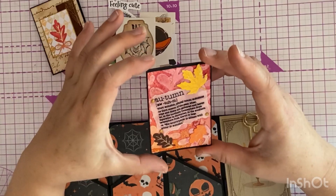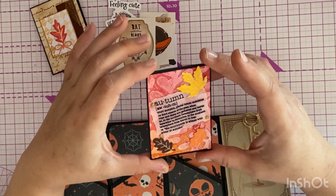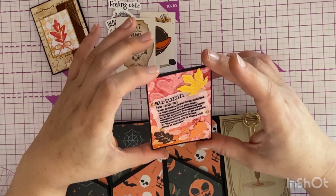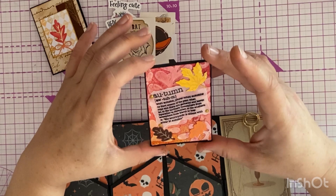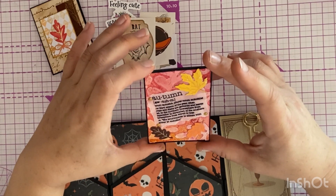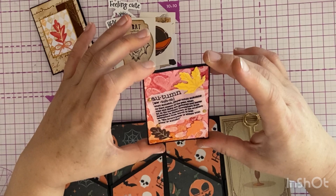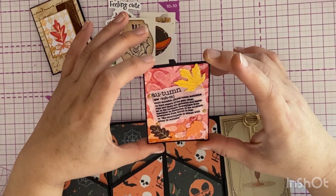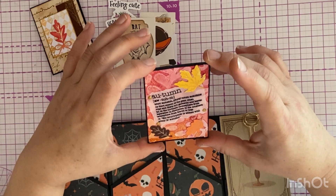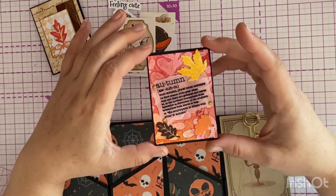This has been printed on vellum. 'Autumn — the third season of the year when crops and fruits are gathered and leaves fall; in the northern hemisphere from September to November, in the southern hemisphere from March to May. The countryside is ablaze with color in autumn.' So that's beautiful.